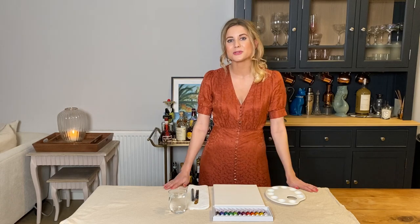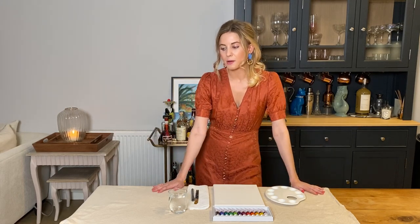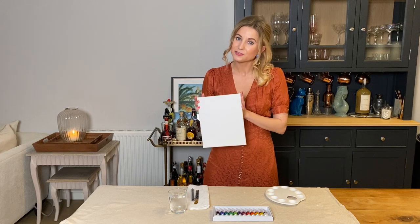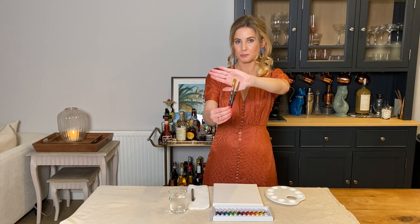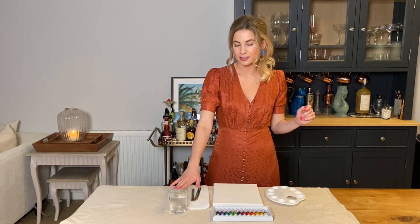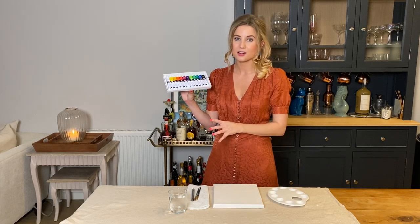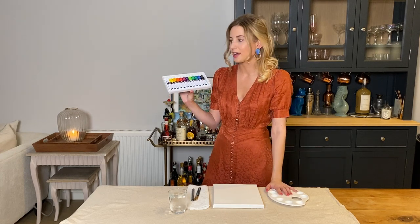Before we jump into our painting, I'm just going to talk you through what you'll need to create it at home. I started by covering up my table with an old dust sheet — you can use some old newspaper or an old tablecloth. You'll need canvas, a couple of different size brushes — I have a medium square shaped one and a smaller pointy one. You'll then need some kitchen towel to dab your brushes on, a glass of water, a palette to pop all of your paints in, and then your acrylic paints.